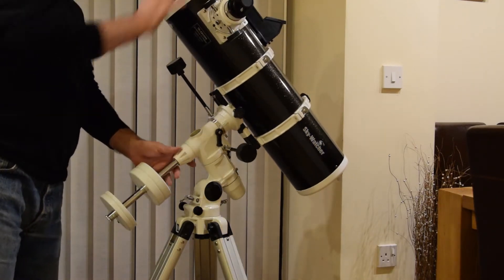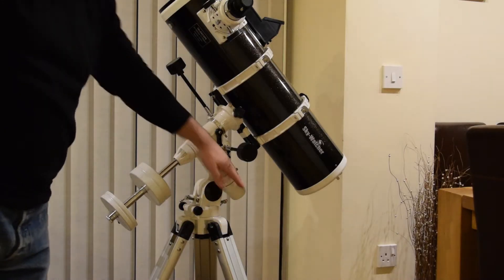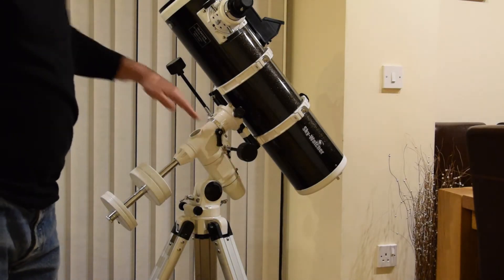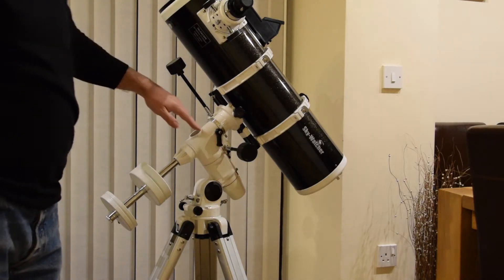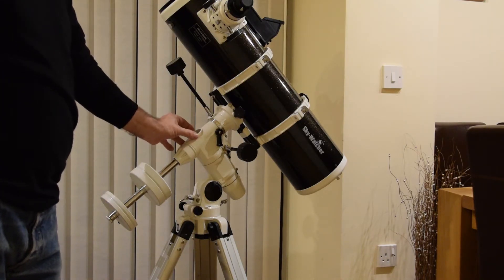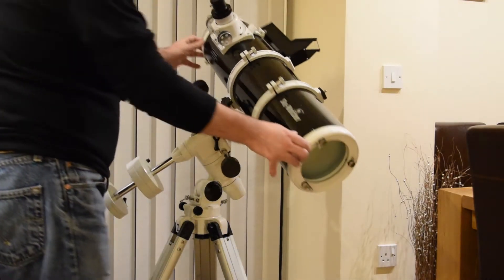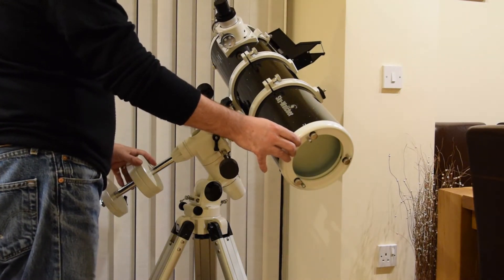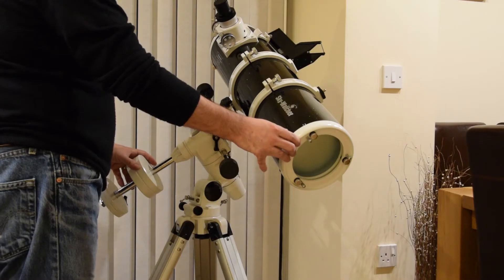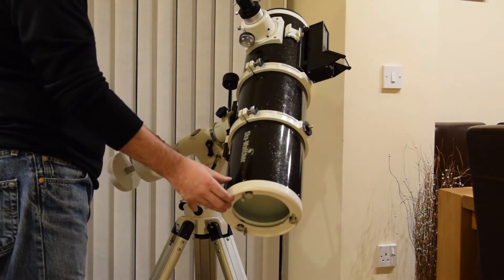Basically, the equatorial mount, for those of you who are not familiar, is that if we align this axis with the North Pole — or rather the Polaris star — then when we line the telescope up with the star, we can then track it across the sky like so, so it will follow it directly.